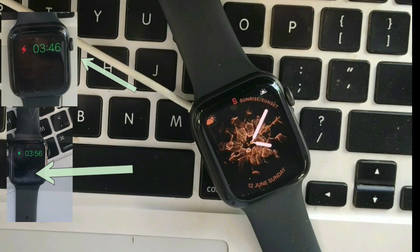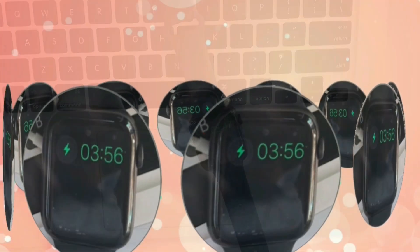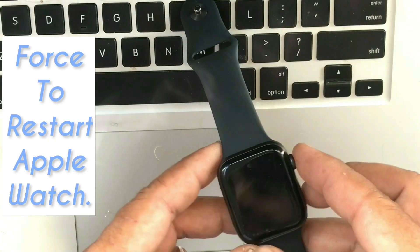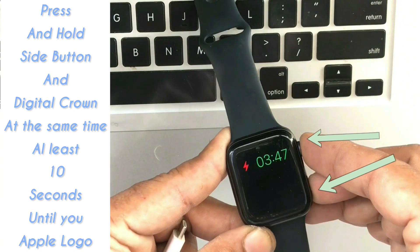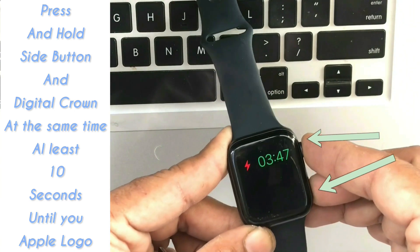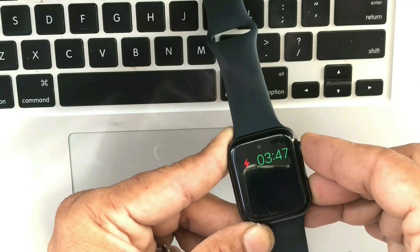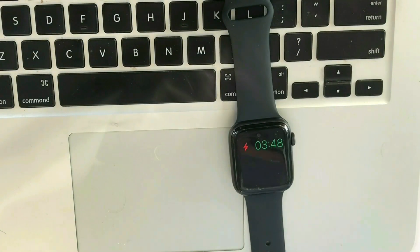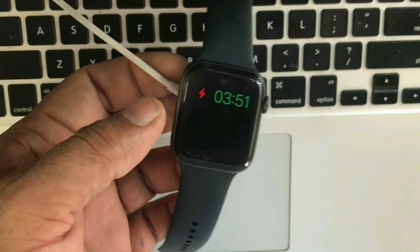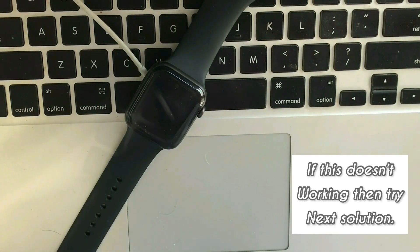Why does the red or green bullet, low battery icon, and time appear on Apple Watch screen? You need to force restart your device. To force restart, press and hold the side button and digital crown at the same time for at least 10 seconds until you see the Apple logo. If this doesn't work, try the next solution.